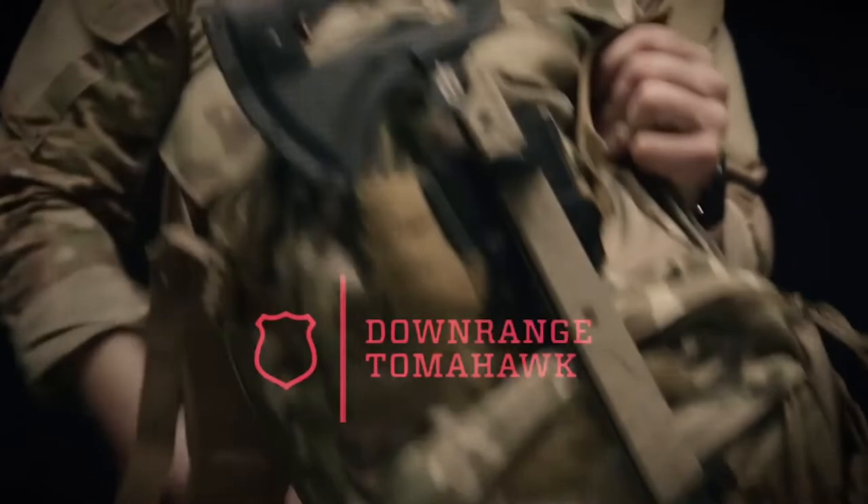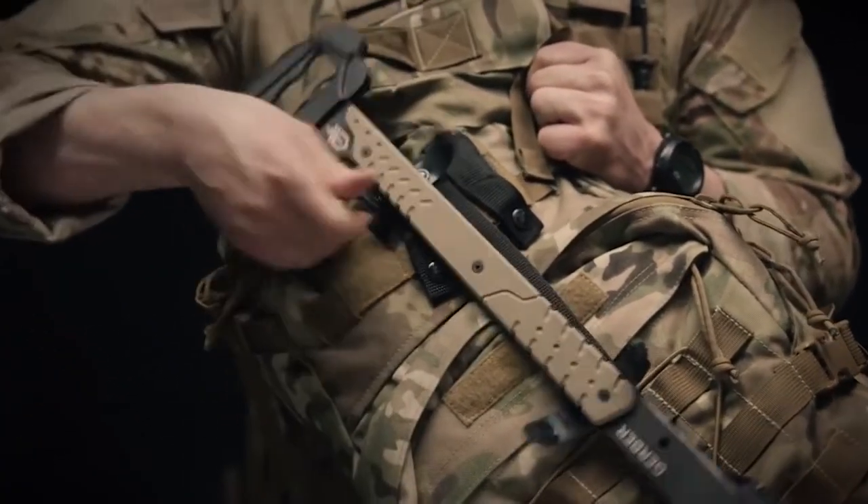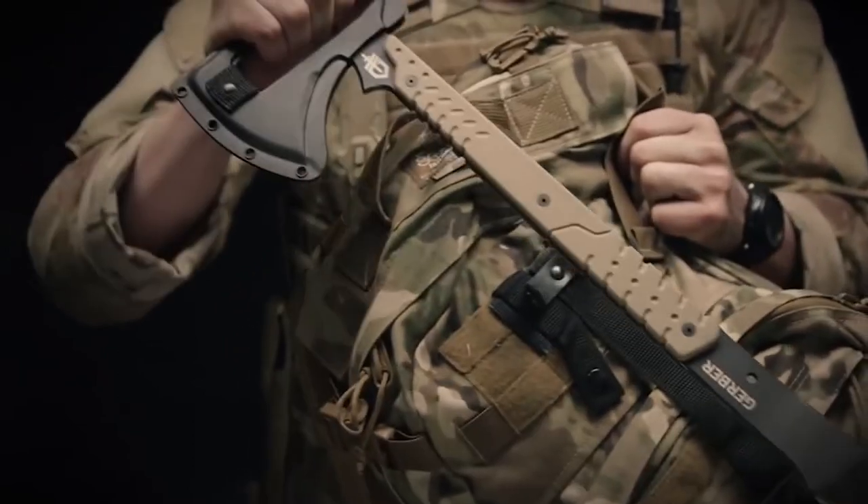It's the Gerber Downrange Tomahawk. It comes with a low-profile MOLLE sheath that can fit on just about anything. Easy release snaps let you get at the tomahawk in no time.